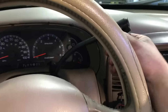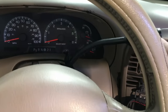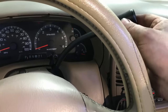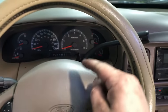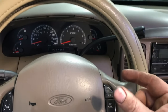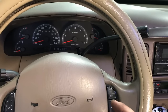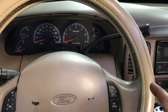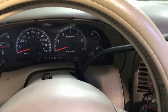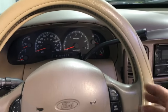The very first thing you're going to notice is that your shift selector is very loose. This one is obviously very bad, but yours will start to become excessively loose and that's going to affect your shift linkage going down to the trans range selector, which is ultimately going to allow voltage to pass through the neutral safety switch to actually allow the starter to engage. So if it's out of whack up here, it's going to be out of whack down there.